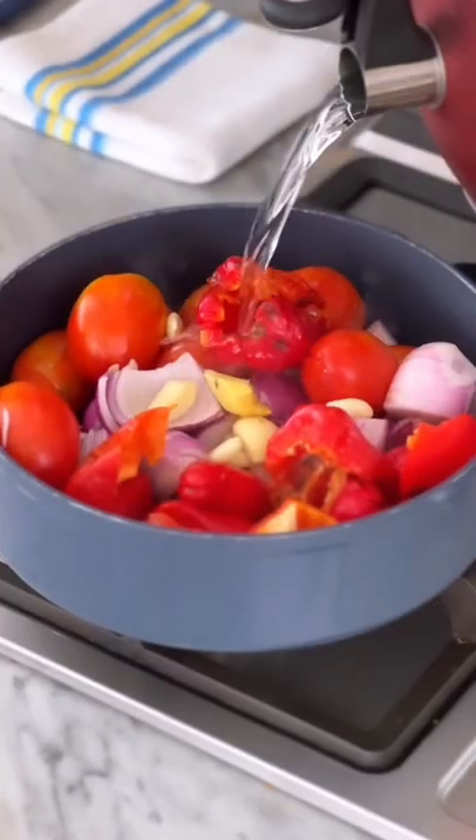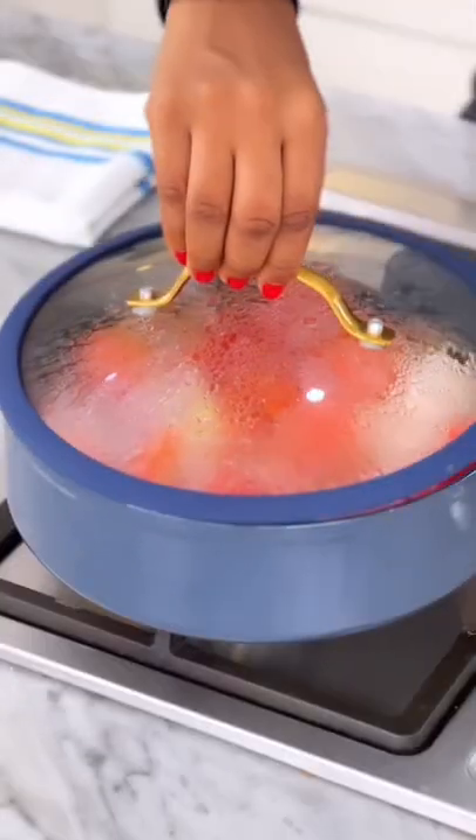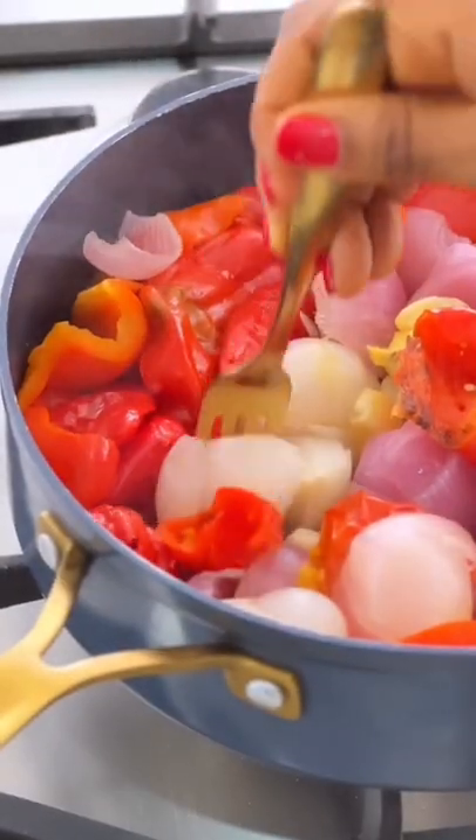Pour in some water, cover up the pot, and leave this to simmer gently for about five to eight minutes. When it's fork tender, take it off the heat and allow it to cool down completely.